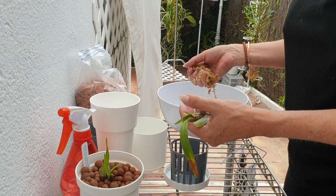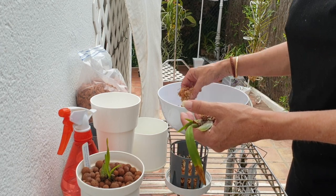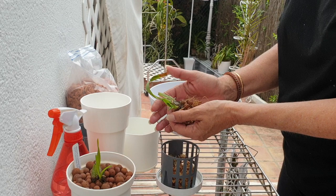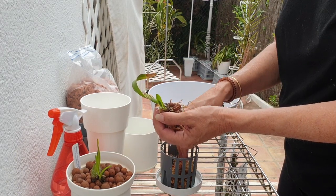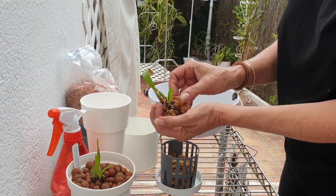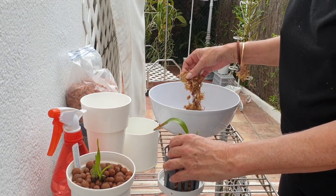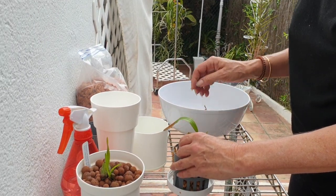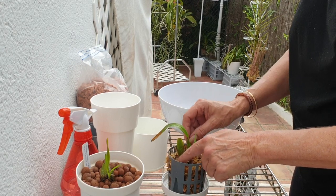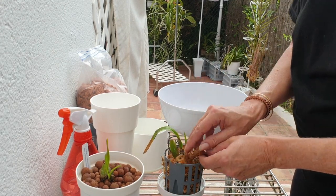I'm going to fill in a bit of sphagnum moss on the bottom and see if these will pull through. If not, I tried and I can quite happily say they are not for me. After two years, something's got to be done. Two years is quite a good time to assess whether something's working or not, and clearly it's not. I prefer those little white pots for my orchids that are doing well — and that is why we're going to do it this way and see what happens.